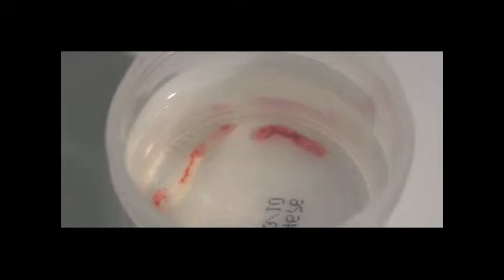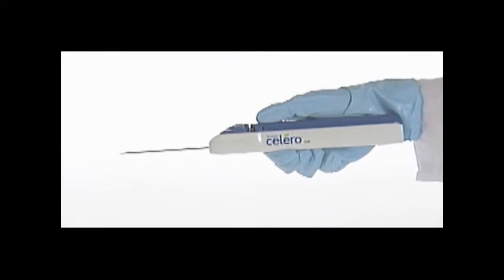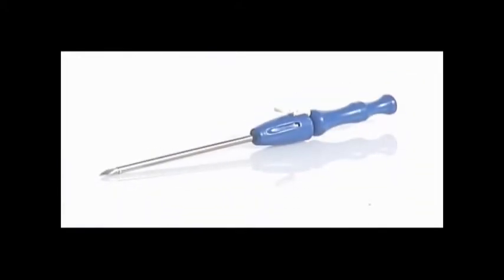Fewer needle insertions offer a more compassionate breast biopsy for your patient and more efficiency for your practice. This video demonstrates the Suros Solero with the optional introducer set.